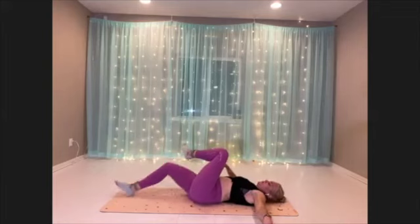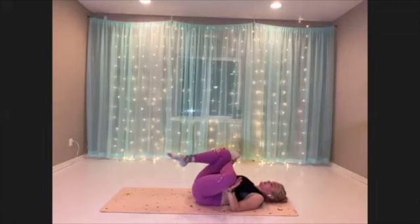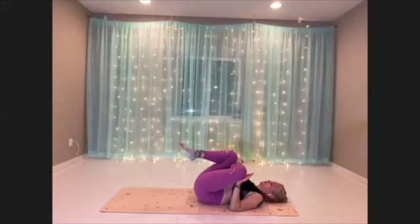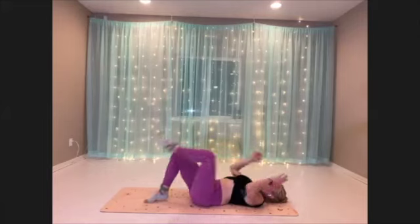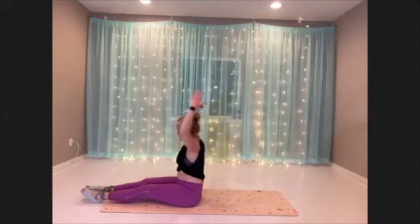Come to your back for figure four on this side. The more you can press that knee out to the side, the more you're going to feel that in your side butt. Go ahead and straighten the legs, let's roll up, and then we'll just find a nice forward fold — reaching into it.